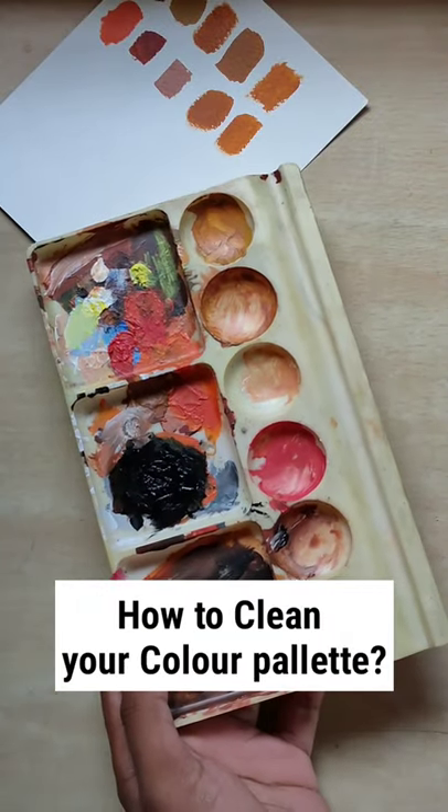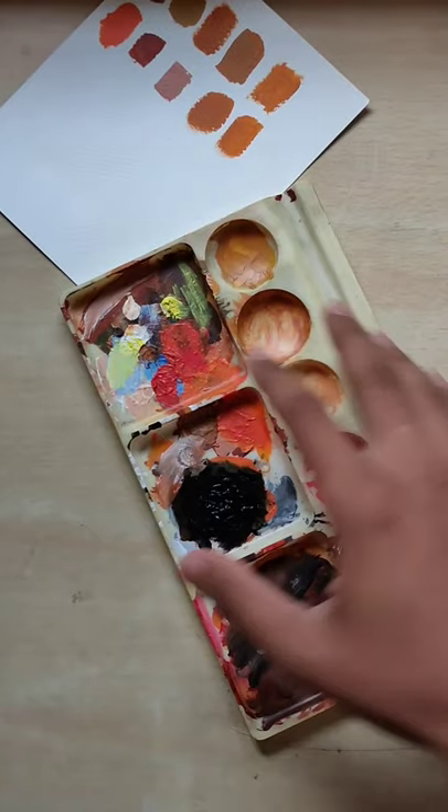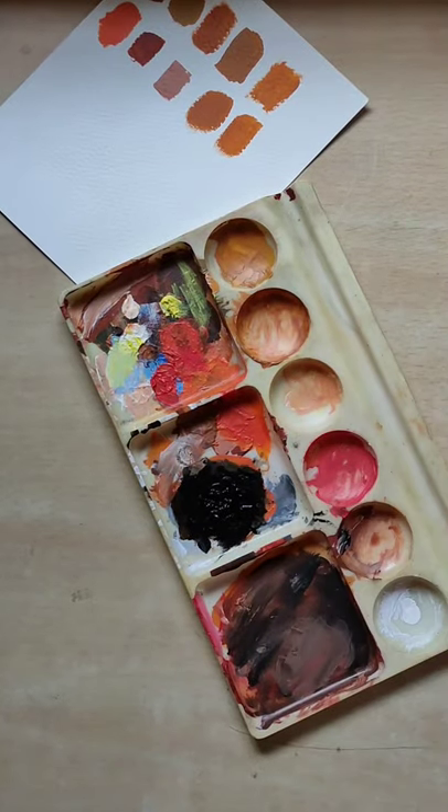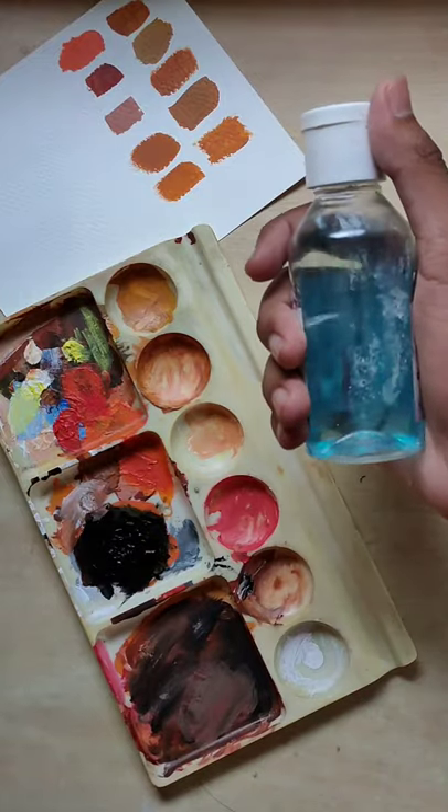How to clean your color palette easily. These are the acrylic colors and as you can see, the palette itself is looking like some abstract art. What I do is use hand sanitizer — you can use any hand sanitizer to clean this.